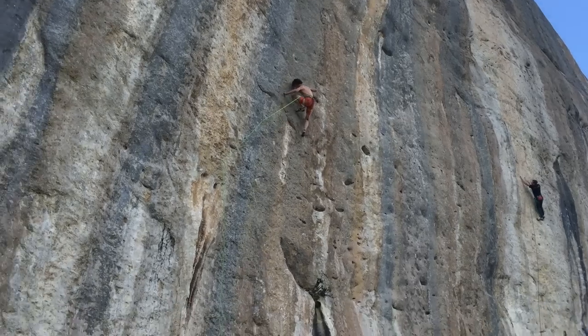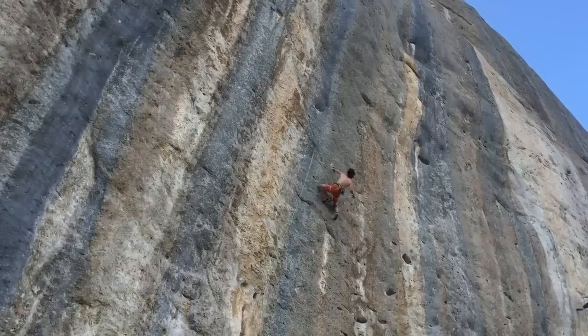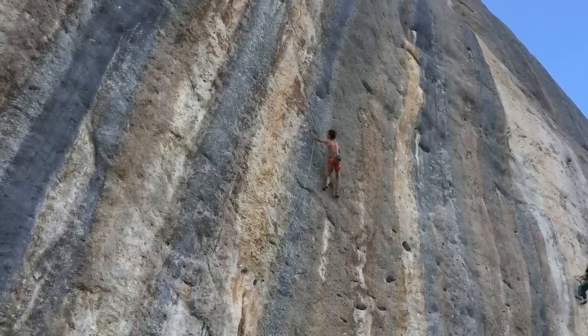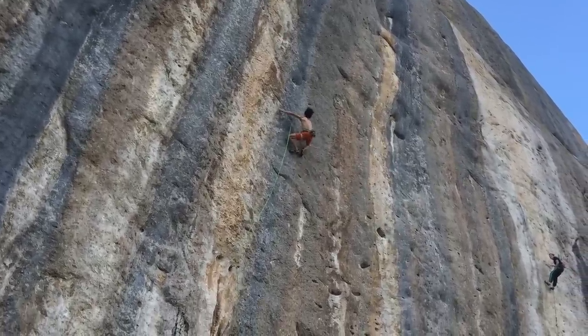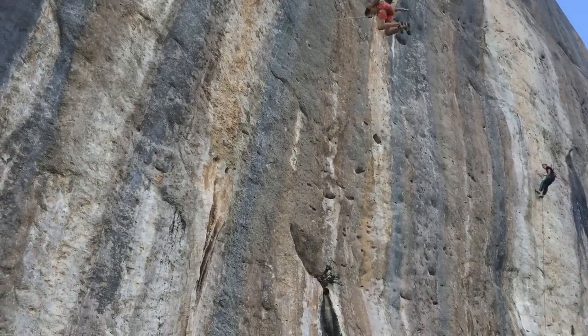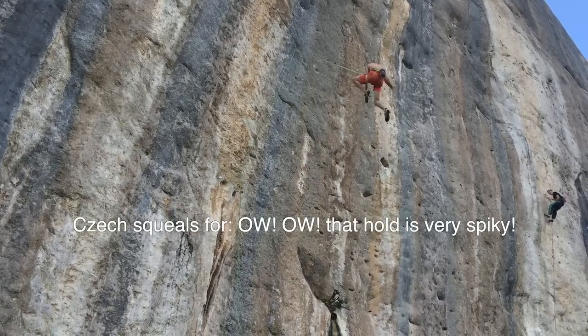I watched Adam Ondra try then send Three Degrees of Separation on one trip to Siurana, and he had the same switch-on thing. You'd see him joking about at the bottom of the cliff, frothing to people about climbing — and then it's game time. So often we underestimate the prep and pregame routine that we could be doing to get ourselves into that headspace.